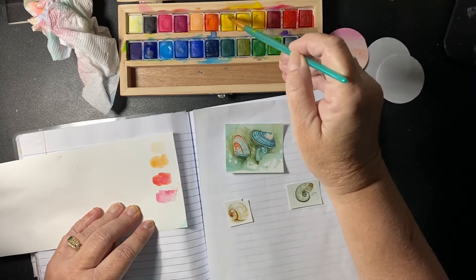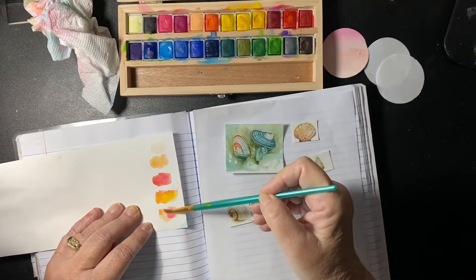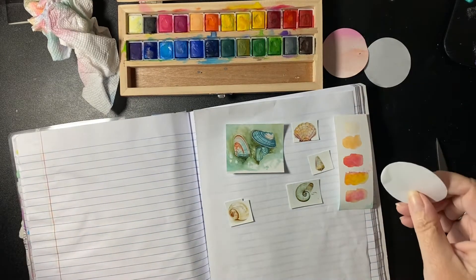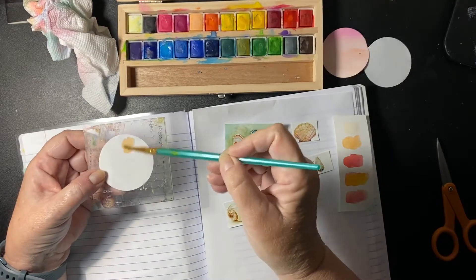These nature journals are absolutely stunning — not unlike the art that Jose Marana has done also. I'm making elements for my nature journal page.